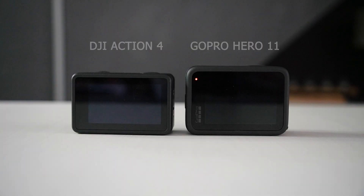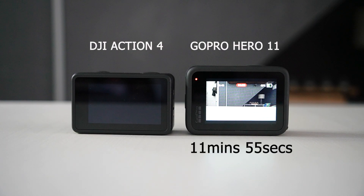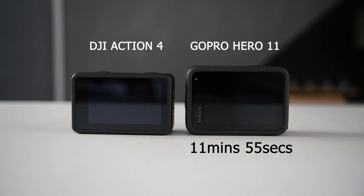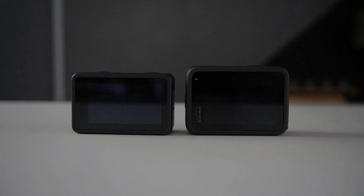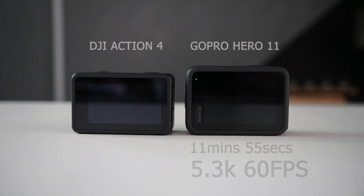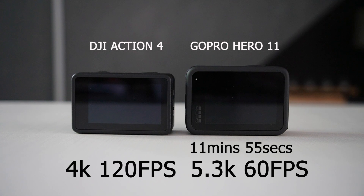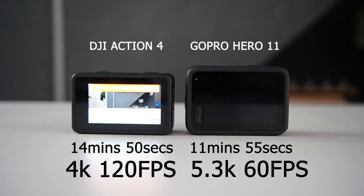At the 11 minute, 55 second mark, the GoPro turns itself off due to overheating. Let me know in the comments what you think — is it reasonable or would you have expected longer? The GoPro at 5.3K 60 frames per second lasted 11 minutes 55 seconds. And the DJI Action 4 overheated at 14 minutes 50 seconds at 4K 120 frames per second.